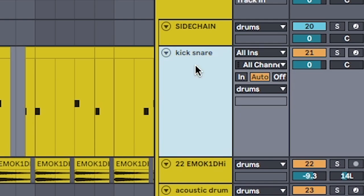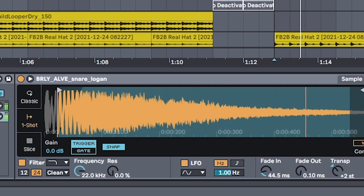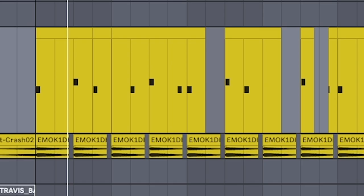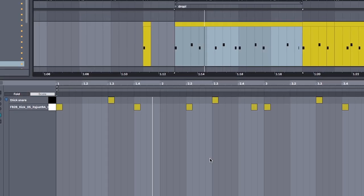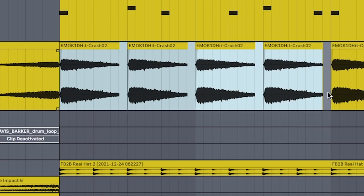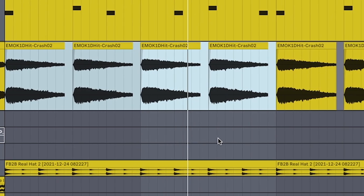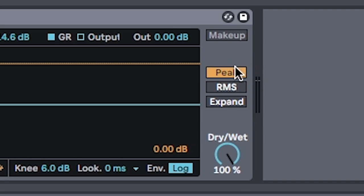Make another drum rack. Use a brostep dubstep kick and make sure there's lots of click and body. Use an equally thick brostep snare. In previous videos you might have seen my snares EQ'd differently, but I'm leaving in a lot of that lower end because the snare is never going to play at the same time as the kick — so that keeps it chunky. Make the drum pattern look like this. Add hi-hats that play on the 8th and a crash on each quarter note. Make sure to add a sidechain compressor — the important setting I found is peak, because it only captures the transient of the kick and snare, leading to a much smoother sidechain.